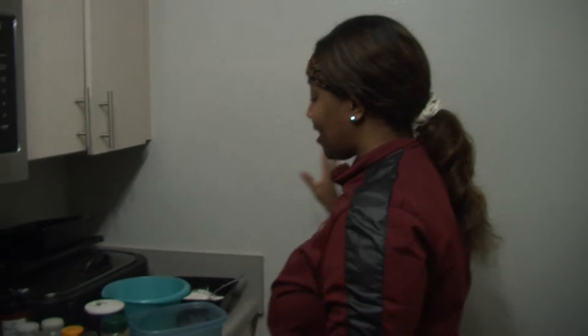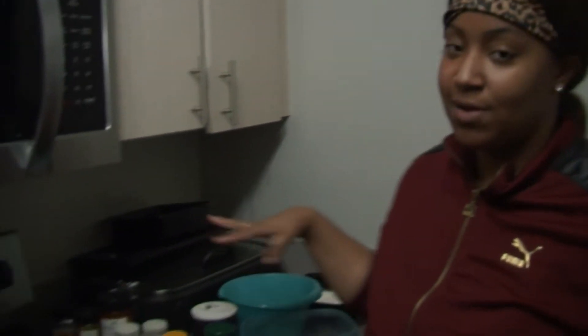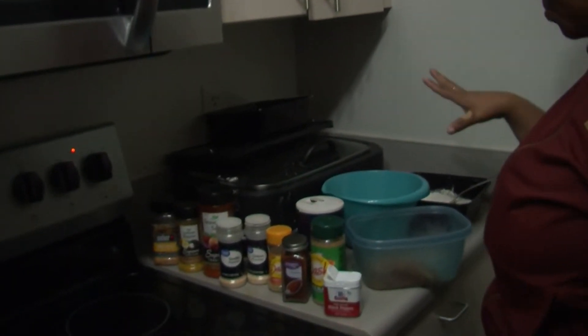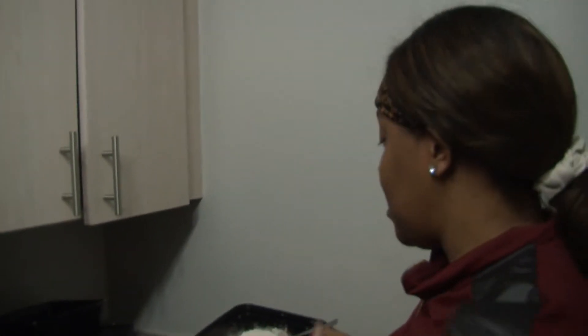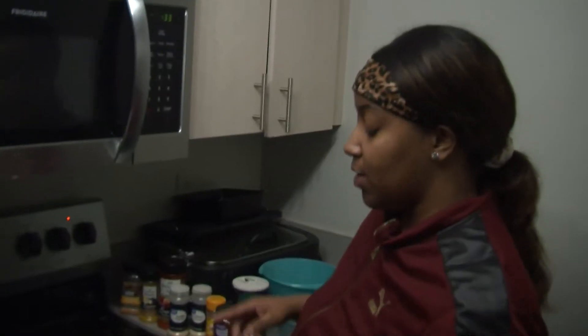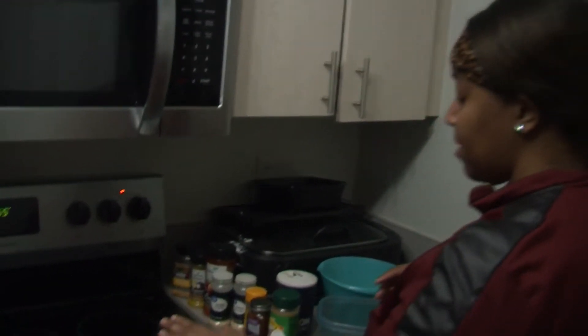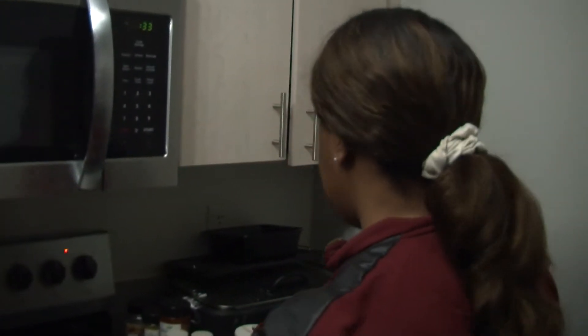Hey everybody, it's Maya and today we are cooking chicken wings, chicken tenders, and fries. I already washed my meat and seasoned it — you can season it with whatever you have in your own cabinet. I also went ahead and started my flour because I'm going to fry them. Whatever you season your chicken with, you season the flour with as well.